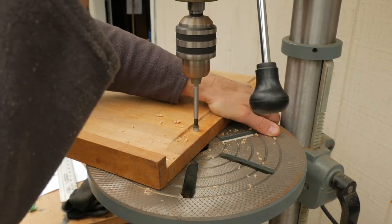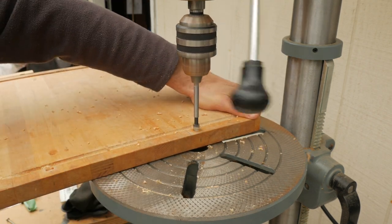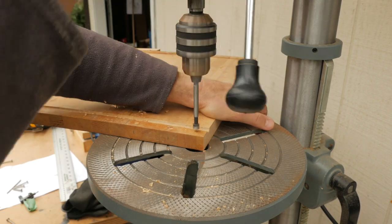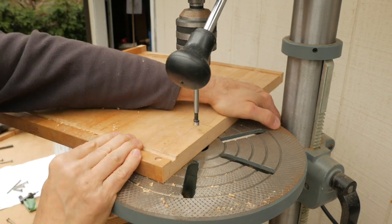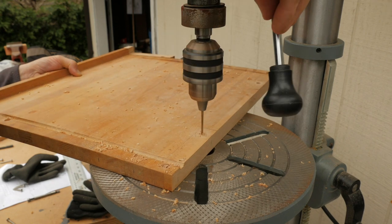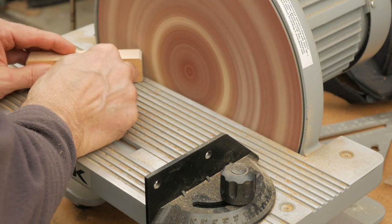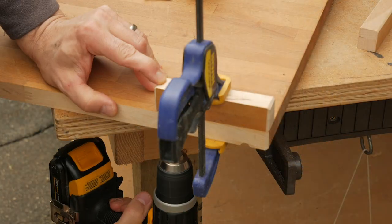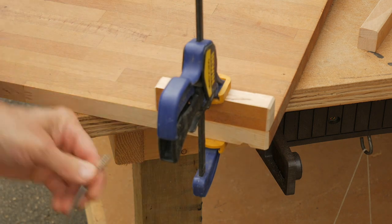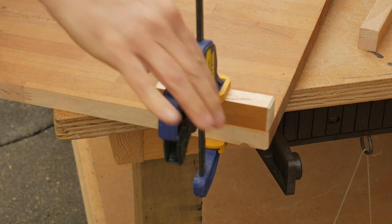I'll mark the hole locations on the underside of the cutting board and countersink and drill each one. I'll chamfer the corners on these strips on my disc sander. Then I clamp a strip to the board and drill the pilot holes with a one-eighth-inch bit. I put some red tape on the bit as a depth gauge so I don't drill these holes clean through the strips.